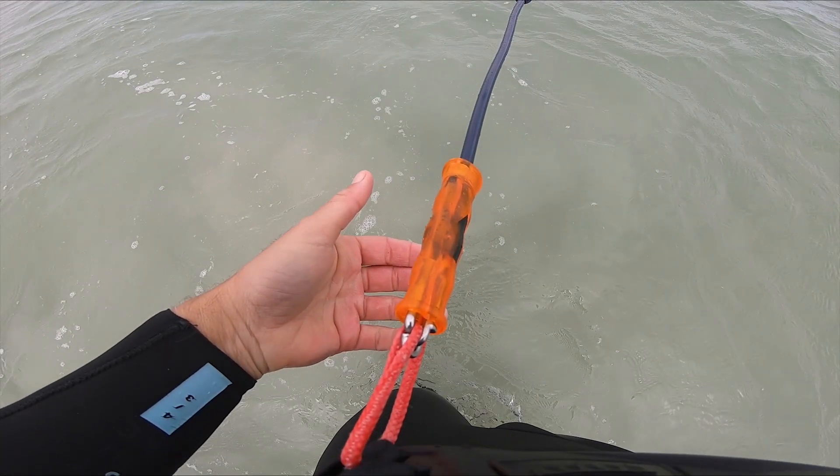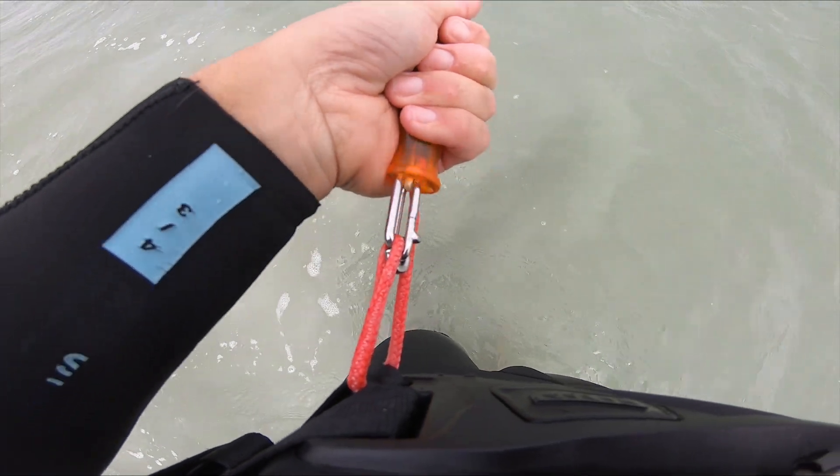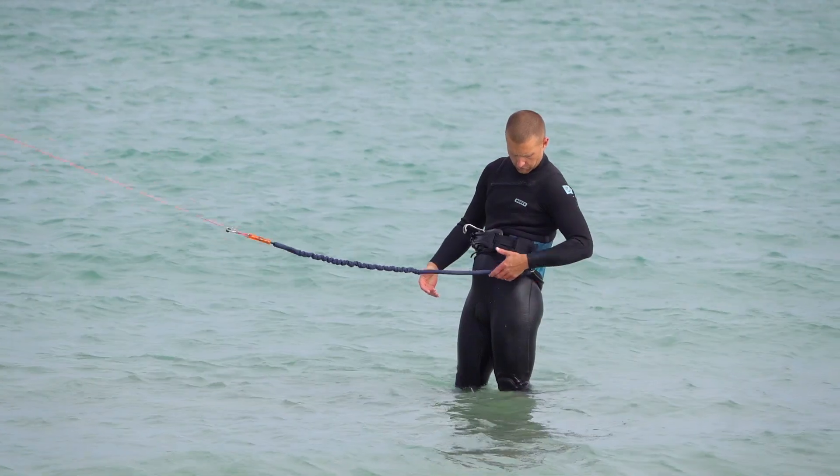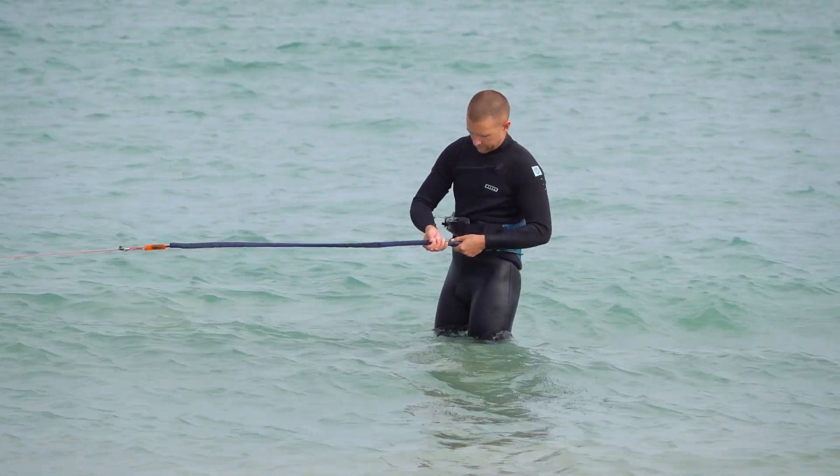This may seem obvious, but the ejectable side of the leash must always be on the harness. Attaching a leash backwards is one of the most dangerous mistakes you could make, as the final safety could be out of reach.